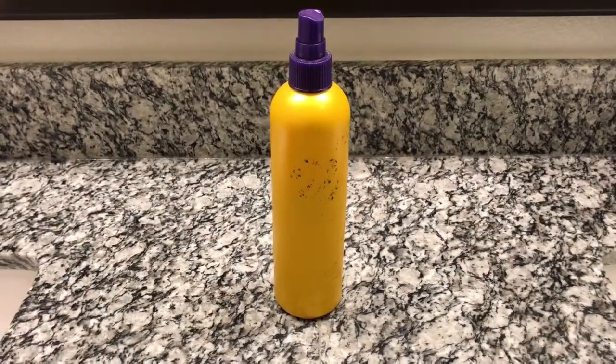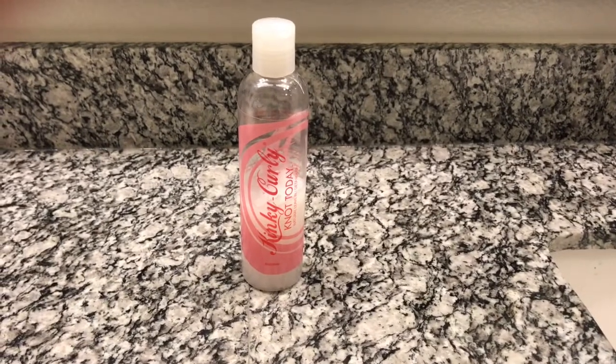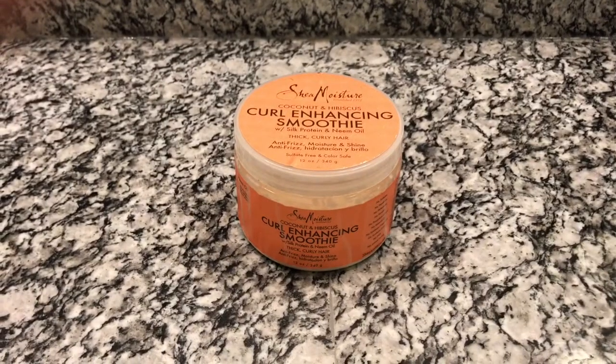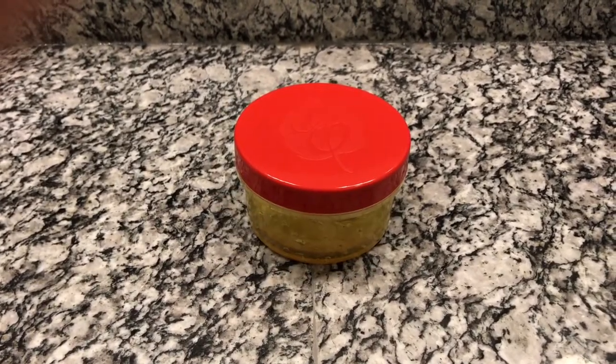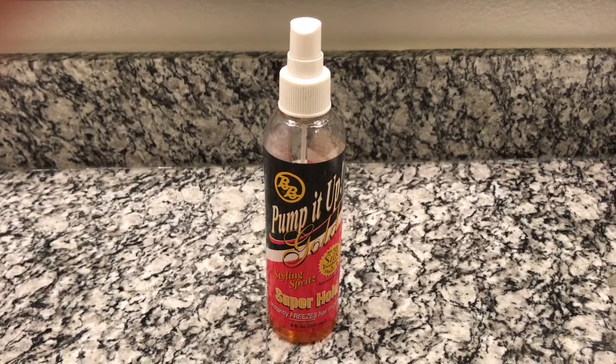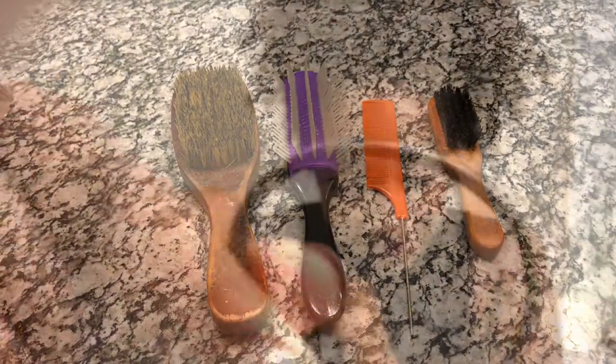So in this bottle I have my oil, water, and conditioner. My Kinky Curly Not Today Leave-In Conditioner, my trusty dusty Curl Enhancing Smoothie, my Argon Oil Eco Styler Gel, and last but not least my Secret Repin Spritz. And here are the tools I will be using today.